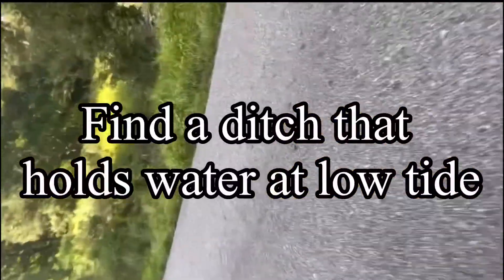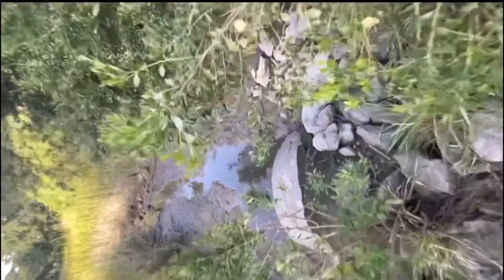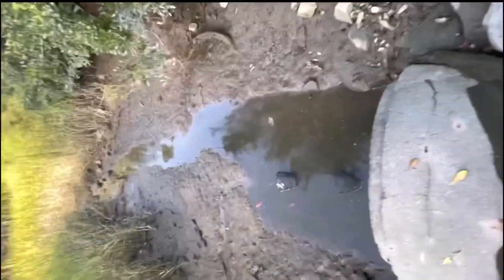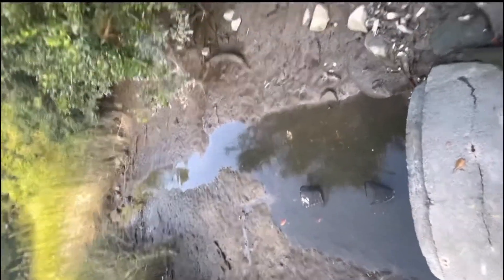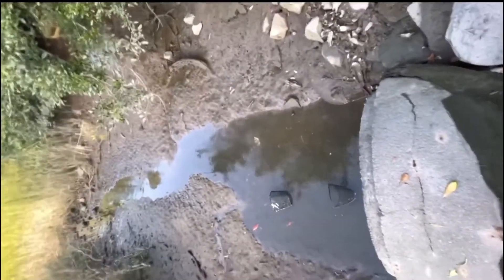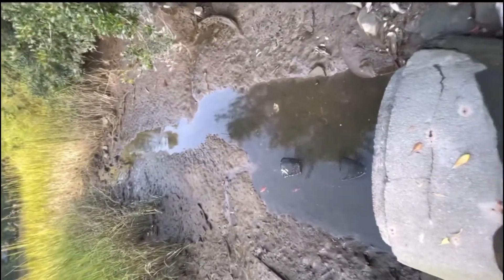The most important part here is having a ditch — somewhere coastal that at low tide you still have some water. It's important that at low tide there's a little bit of water left in there. It really concentrates your baits.